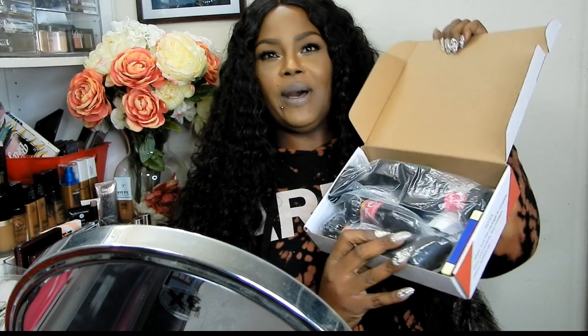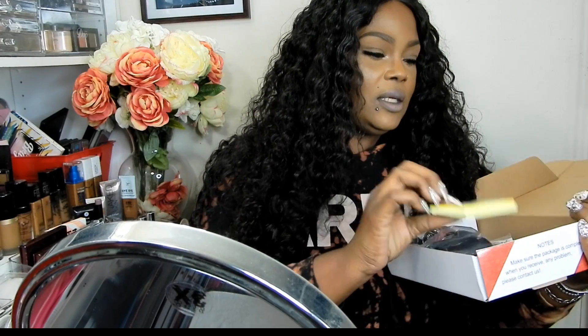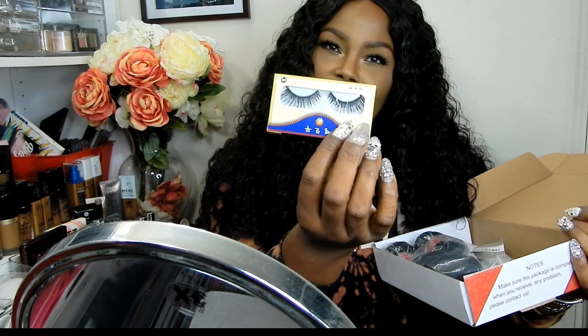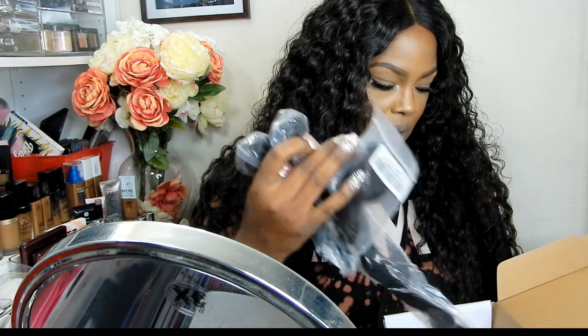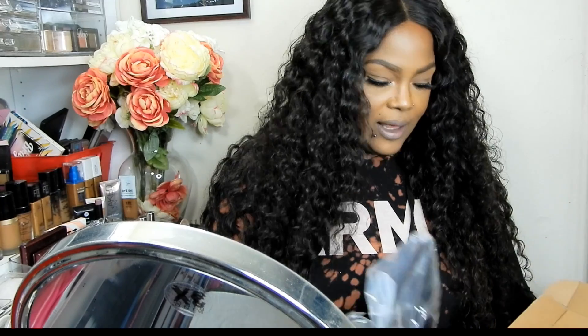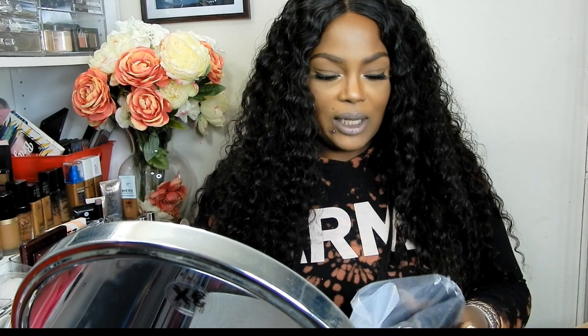When you open the box, you have this right here. She gives you some lashes, so thank you so much Lonky Hair. And the bundles that I got — oh wait, hold up. Okay, this is talking to me, saying 'hello love.'